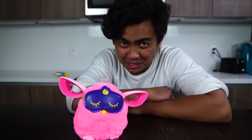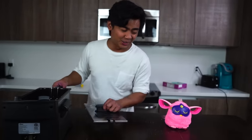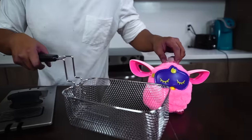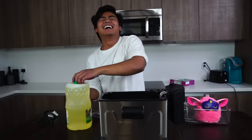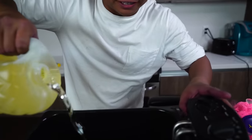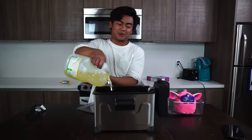Okay, while he's sleeping, let's set up the deep fryer. Let's do this! Let's add some canola oil. Furby, you are going to love your first bath. Kids, if you're watching this, don't try this at home. I'm doing this because I really want to see what happens when you deep fry a Furby. That's all.